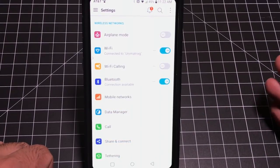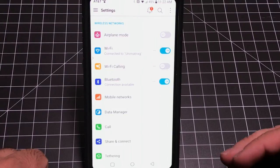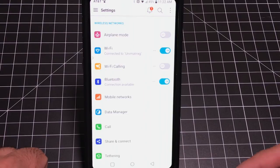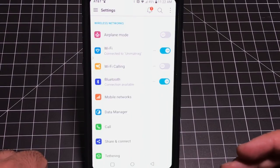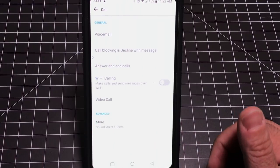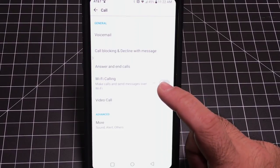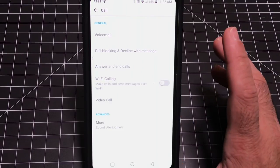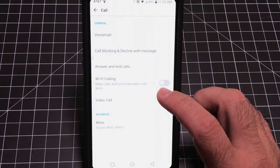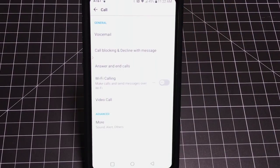Many of us may have challenges making calls from home — if you're in a basement apartment or a building with poor signal, calls and data can be difficult. If you have home Wi-Fi, you can make calls and send text messages over Wi-Fi calling. This is a great way to make sure you don't miss a call. Most carriers now support this — you can turn it on here in settings or through the Wi-Fi Calling toggle.